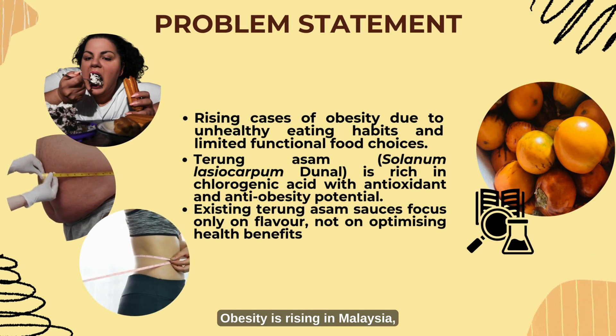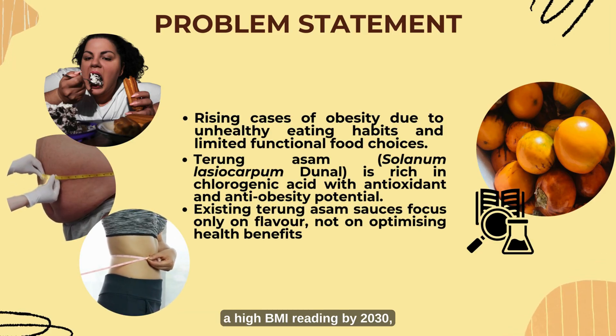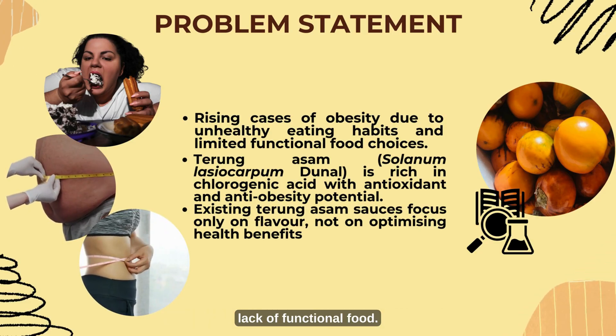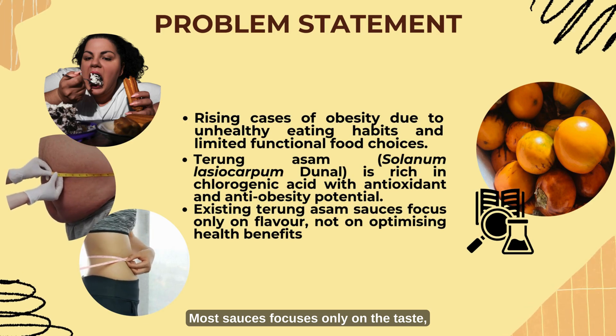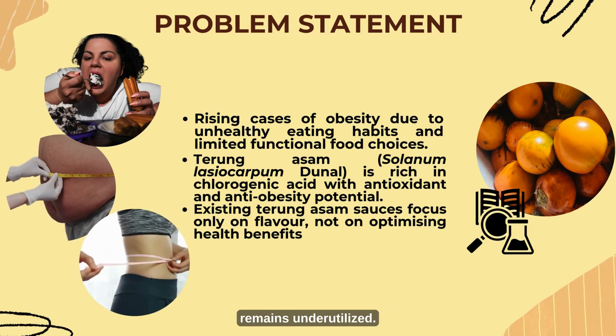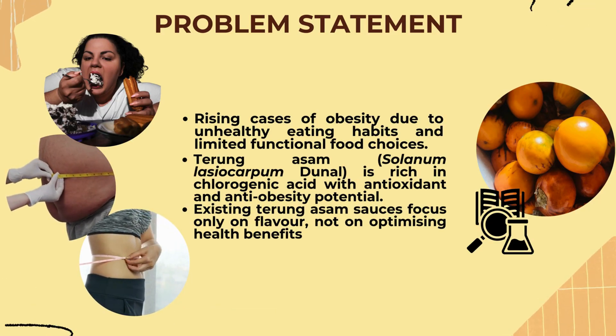Obesity is rising in Malaysia, with 70.5 million adults expected to have a high BMI reading by 2030, due to unhealthy eating habits and lack of functional food. Most sauces focus only on taste, while turung asam — a local fruit rich in chlorogenic acid — remains underutilized. We developed Solenium to create a sauce that tastes great while supporting health.